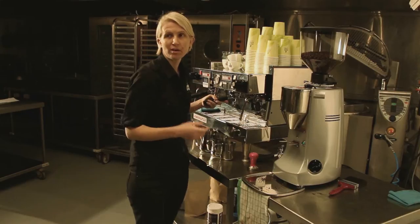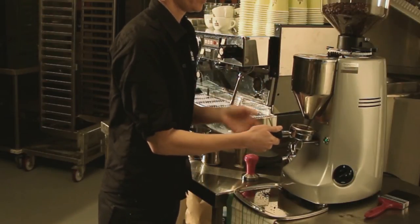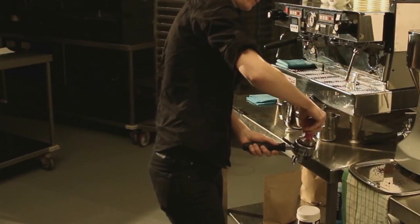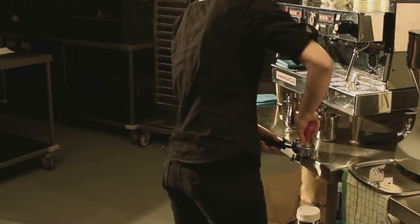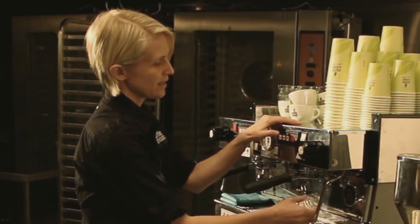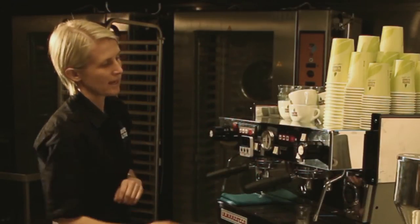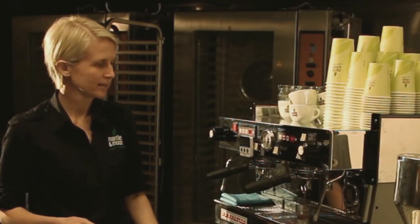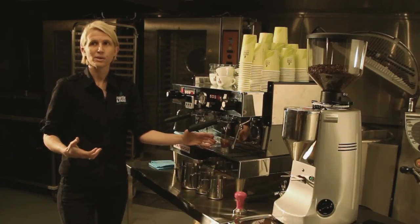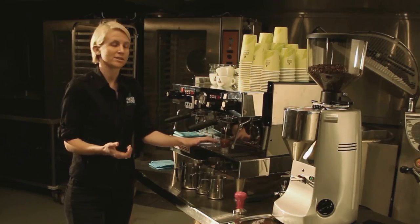To adjust the grind, we'll need to pull our first shot. Tamp nice and evenly, lock the handle in, and use the measuring cup to measure 30 mil and start the timer. It's a fairly pale extraction, so we know it's way too fast at the moment — we'll need to adjust the grind.